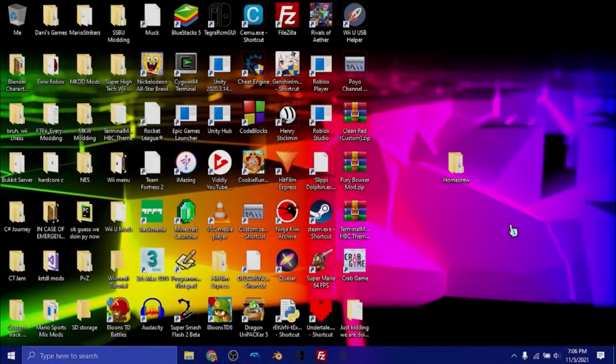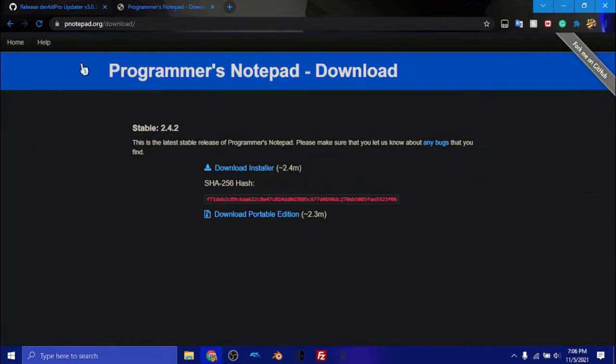The first thing we're going to want to do is download some programs. We need to download Programmer's Notepad — this is the first thing we're going to need. This will be our IDE. For those of you that don't know what an IDE is, it's basically everything that will build the code into a readable format that can be processed through the homebrew channel. We can write all of our code in this. To install, just click to download the installer and install it on your computer.